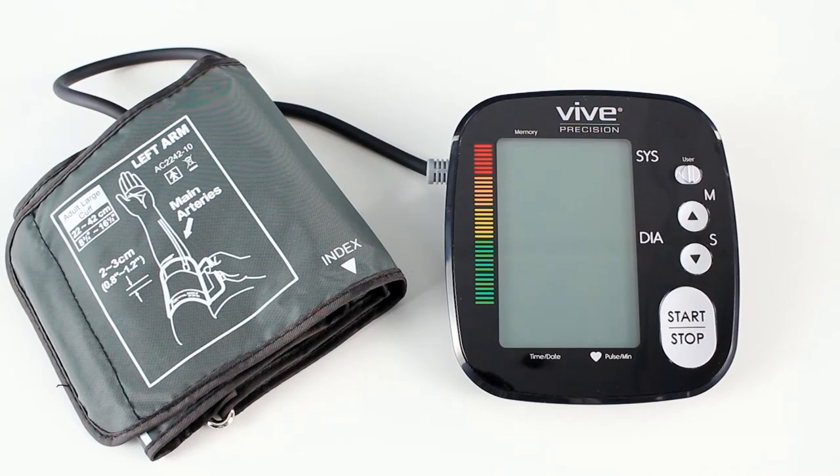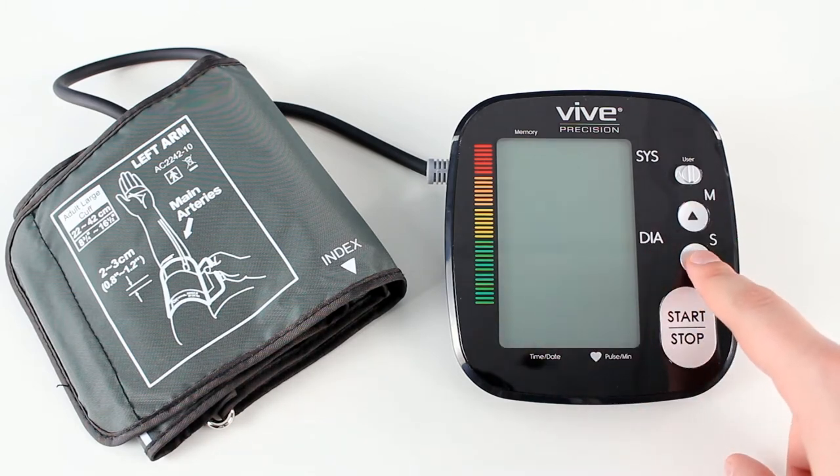This is a quick tutorial on how to change the Vive precision blood pressure monitor from kPa reading to an mmHg reading. When the device is off, make sure the cuff is connected, then press and hold the down arrow until the device turns on.